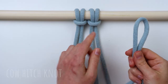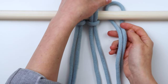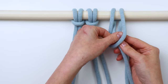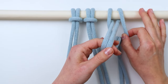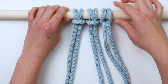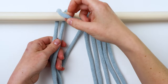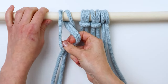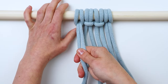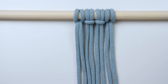The next knot is a cow hitch knot, which is just like a lark's head but in reverse. We're going up behind the dowel instead of in front, and bringing the loop over to the front. Then you just pull the ends through the loop just like with the lark's head knot and pull them to tighten it up. You go up from behind, pull it over, bring the ends through the loop, and tighten it up — that's a cow hitch knot, or a reverse lark's head. You can see the difference at the top.